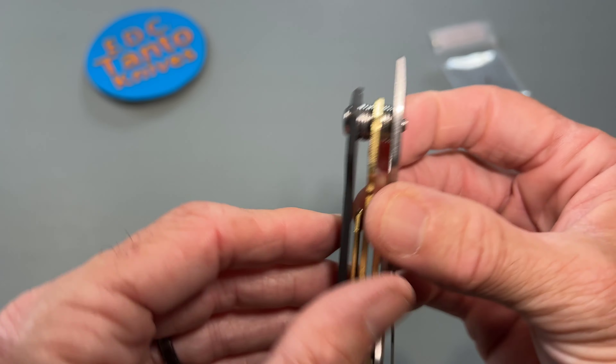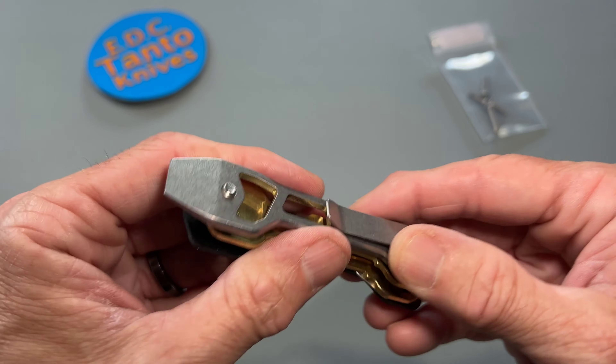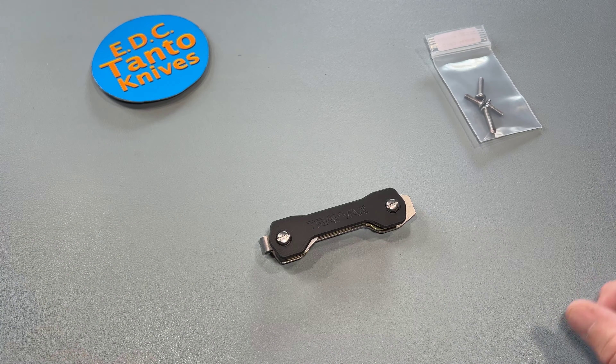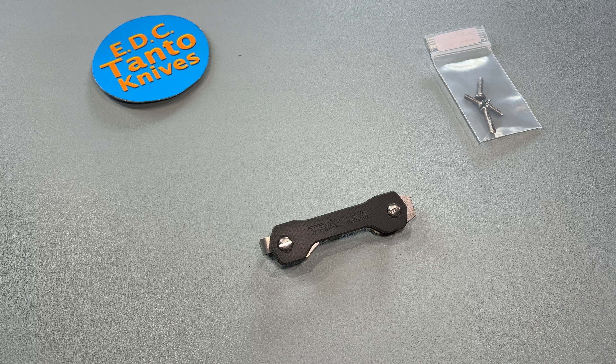We'll do a big comparison of all the little key solutions down the road and you guys can see how they kind of stack up together. That's it for today guys — have a great day, we will catch you next time, bye.